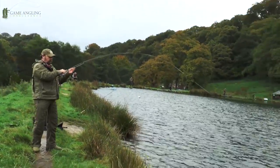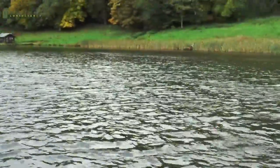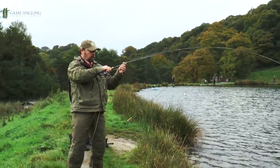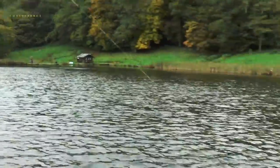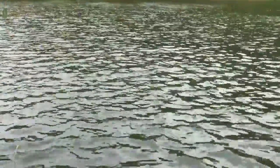And it looks like quite a nice rainbow. It's not one of the Dainbridge monsters, but it's a nice fish all the same. I wonder what it looks like underwater — let's turn to the fish cam and see, shall we?